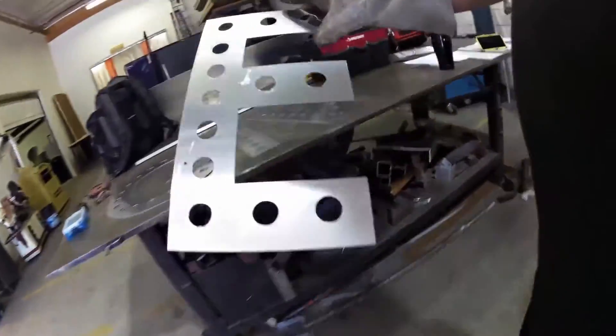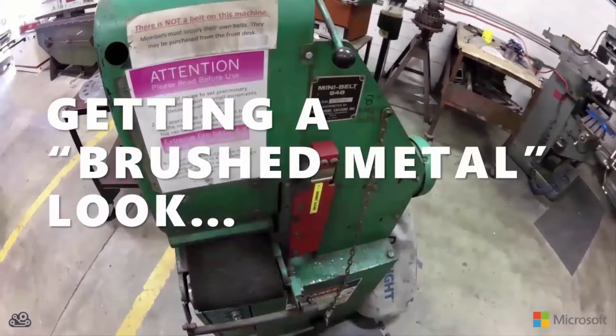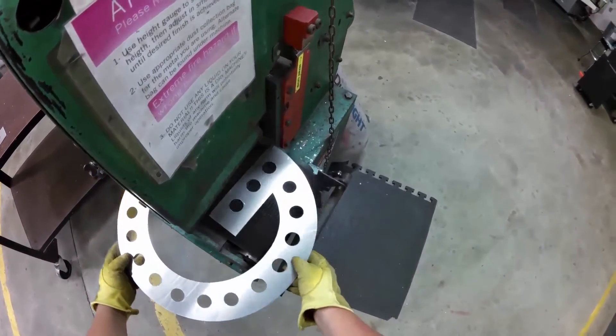I then repeated that for the I, the V, and the E, and I had the beginnings of my give sign. Now to give them a nice brushed metal look, I ran the letters through the Time Saver Mini Belt — it's basically a big belt sander for metal, and it just gives the letters a nice matte finish.